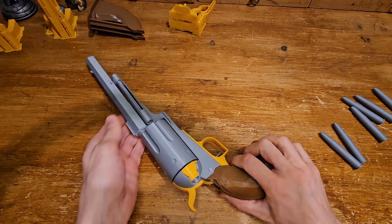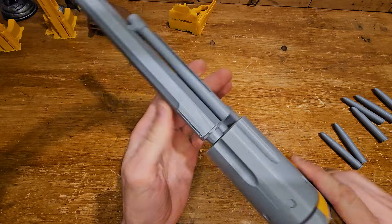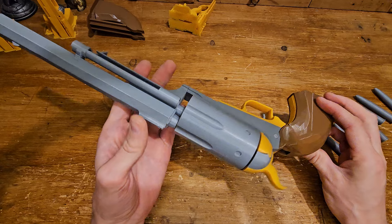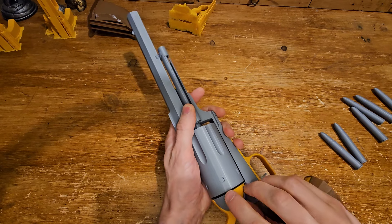Hi guys, here we go again — one more 3D printed colorful Caldwell Conversion Uppercut from Game Punch Out, and this one is going to a customer in the USA. As always, we do a quality check, so let's start.